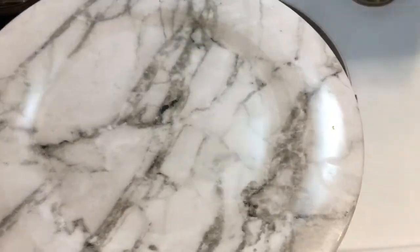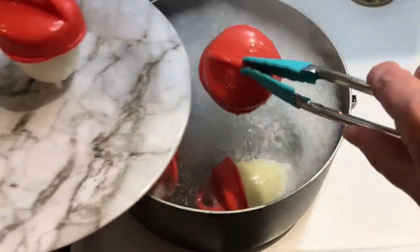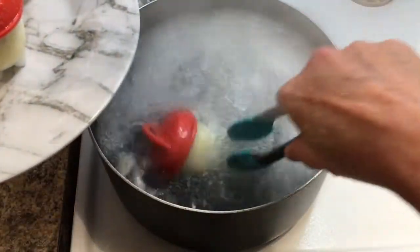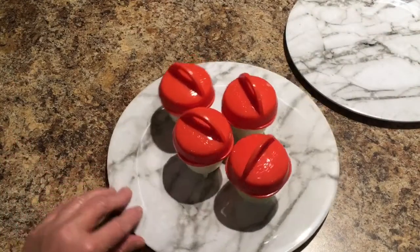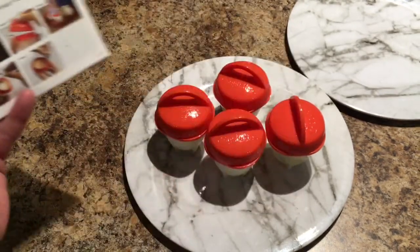I have my Dollar Tree marbleized plate and my tongs from the Dollar Tree, and I'm just going to remove all these out of the pot. You want to be very careful not to touch these when taking them out. I have them all out of the pot and placed on my plate to cool. I'm going to read the directions to see how long I should leave it before I remove the egg. It states that once cooked and cooled, twist the cap to remove. I'm just going to let this sit here and cool off.